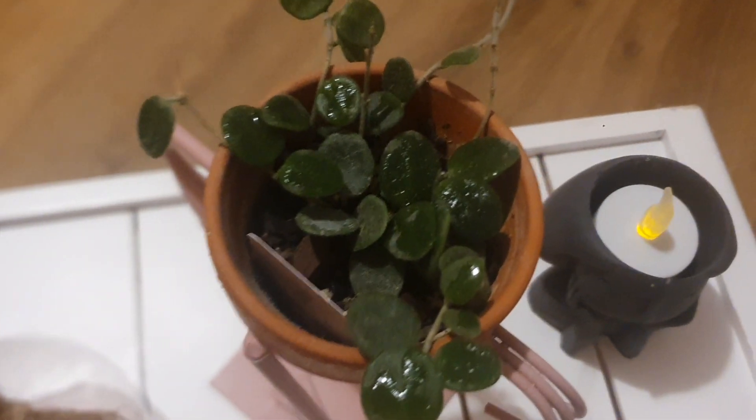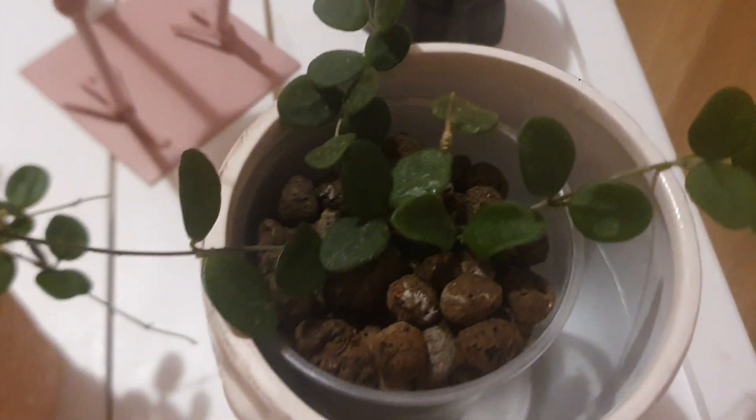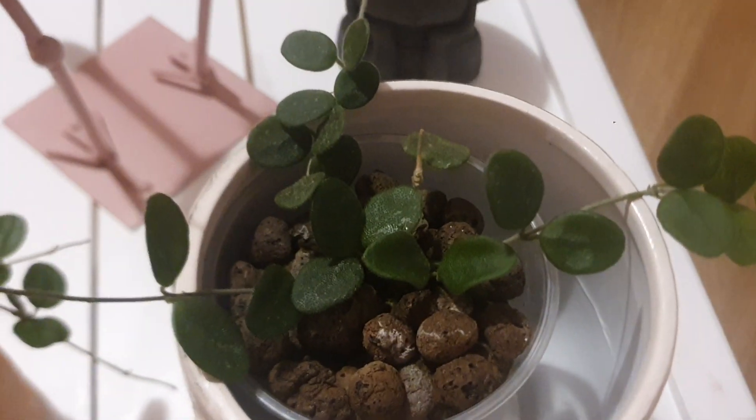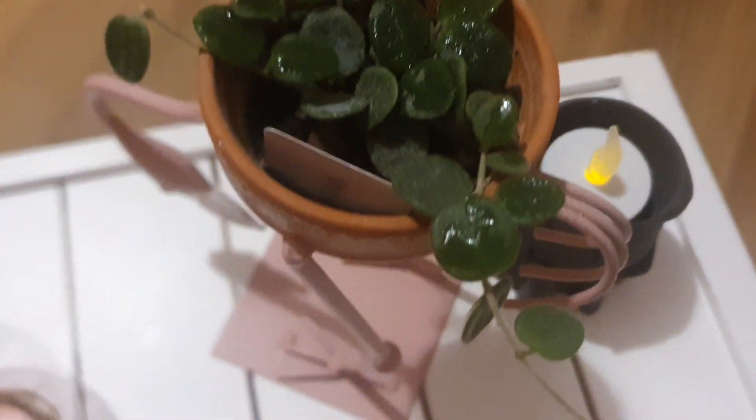I water my Hoya Serpens when it's dry. And as you can see, this one is in Leka and absolutely thrives in Leka. Hoya in general loves Leka. So that's my Hoya Serpens.